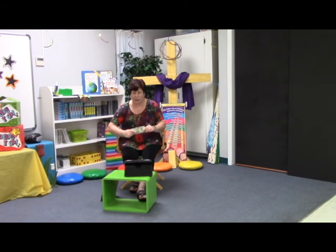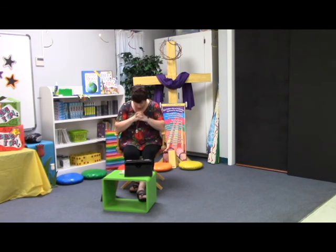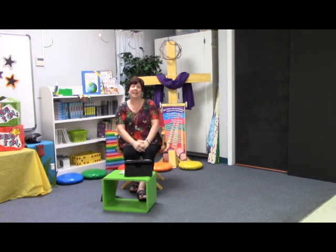Well, that's it for today. Let's pray. Thank you God for loving me even when I am unlovable. Please change my heart to be more like your son Jesus. And all God's children said amen. I'll see you next time.